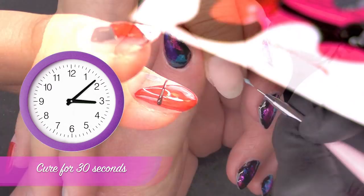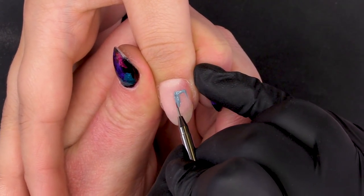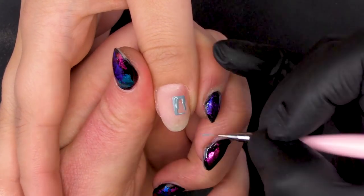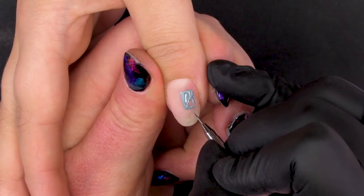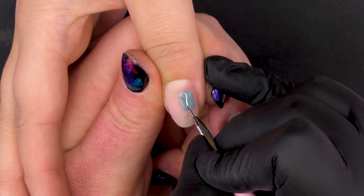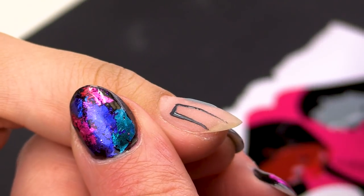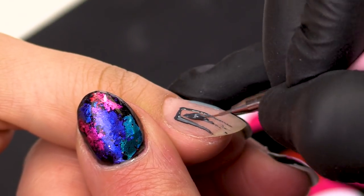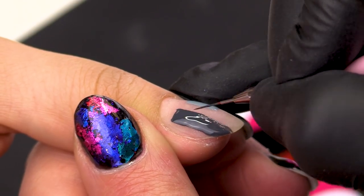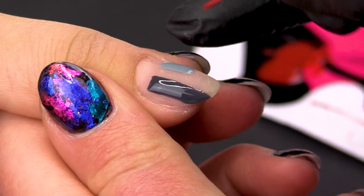Can you pop that in the lamp for me — 30 seconds. Before we put a top coat on those, I'm going to do the thumb. So again, I'm going to go in with a light grey. Because it's not touching, I'm going to go in with a grey and put a little bit on this section. So this one's very blocky. Can you pop that in the lamp for me for another 30 seconds?